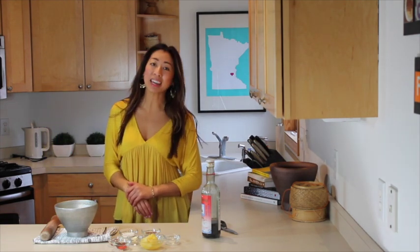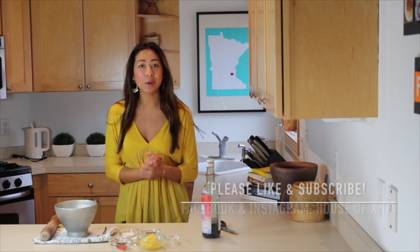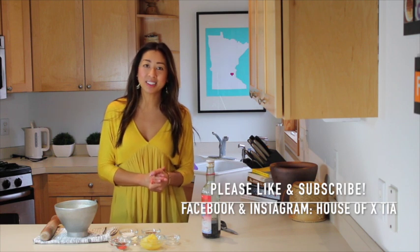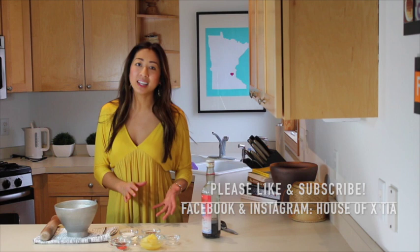Hi guys, today I'm going to show you how to make my infamous spicy pineapple dipping sauce. This is a great sauce to go with spring rolls, hot pot, and dot scene, which is a Lao style griddled beef. Anytime I'm making one of those dishes, this is the number one sauce that is requested at the table. What I love about it is that it's sweet and spicy and has just the right amount of saltiness to add a magical touch to any dish.